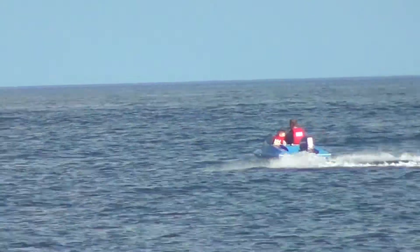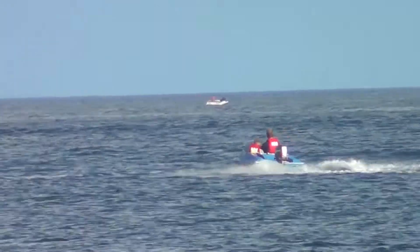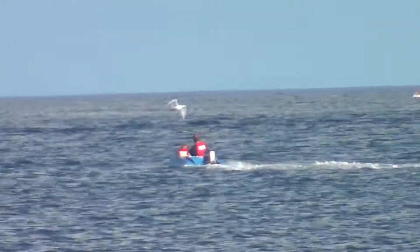Just look at the way it rides the waves. And what a fantastic buffeting it can take.